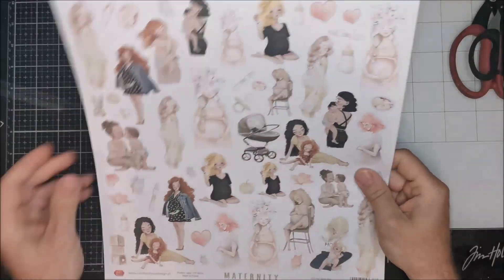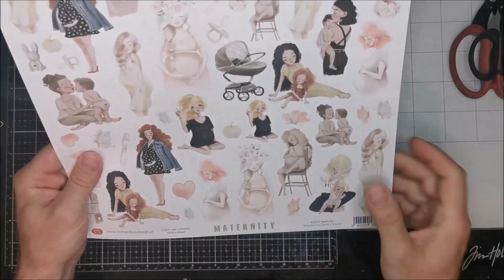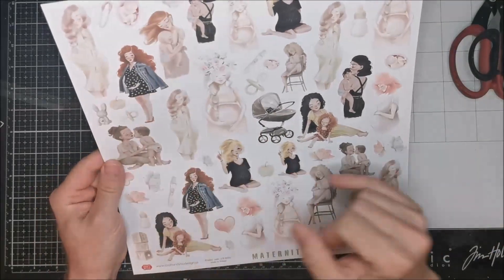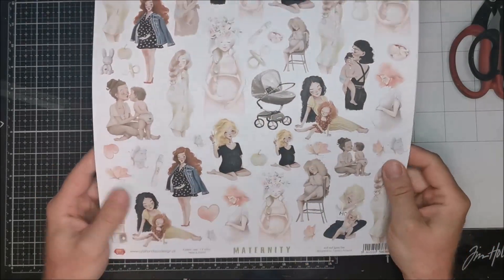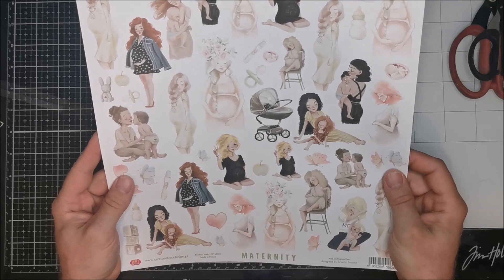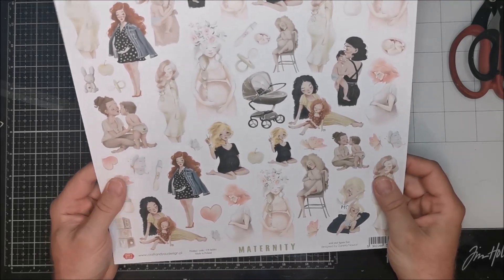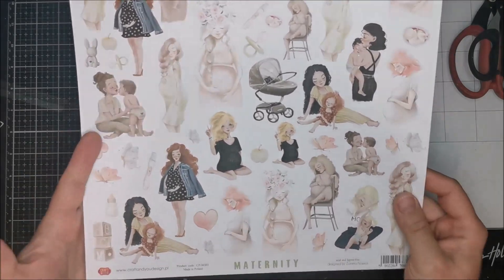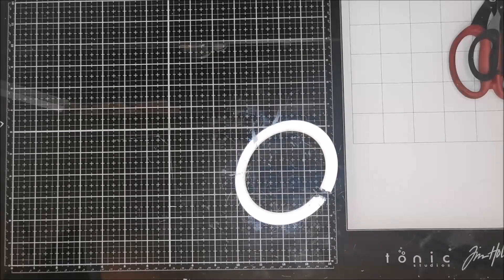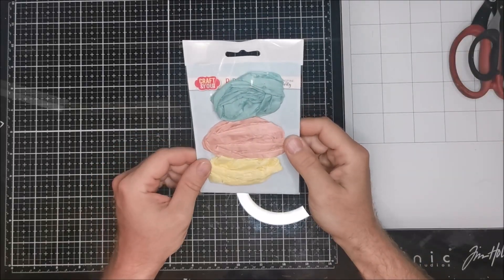In this collection we also have fussy cutting elements - a page with the maternity topic. It's ladies who are pregnant, and babies and all accessories for babies. It's something nice for people who create albums, congratulation cards, or cards for baby born - it's a really cool idea for this graphics.